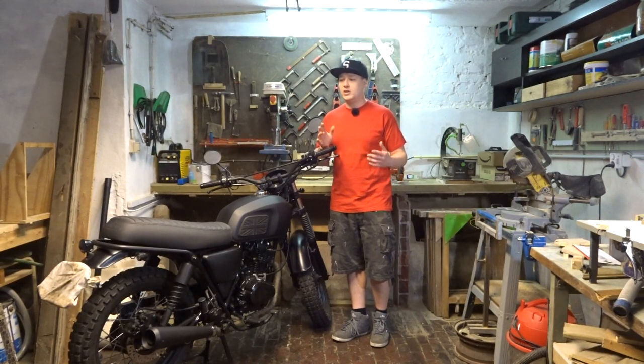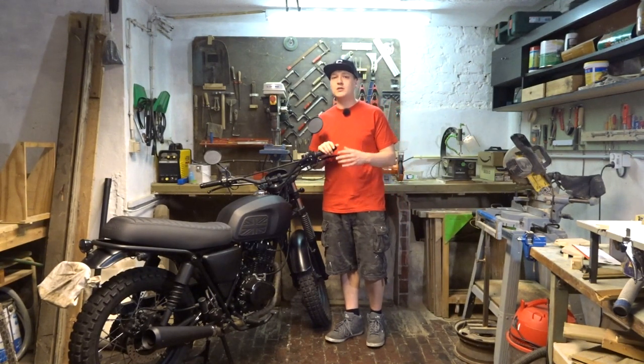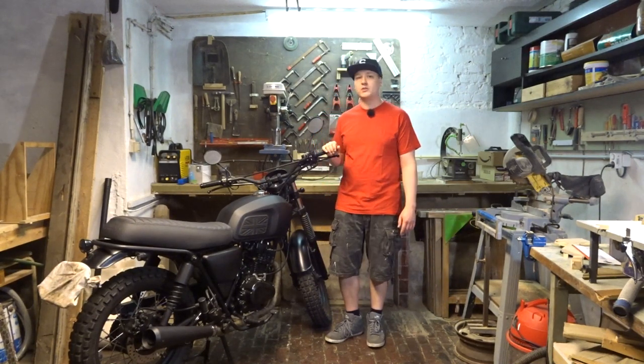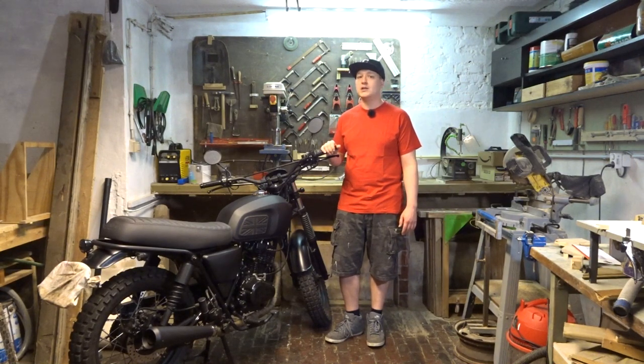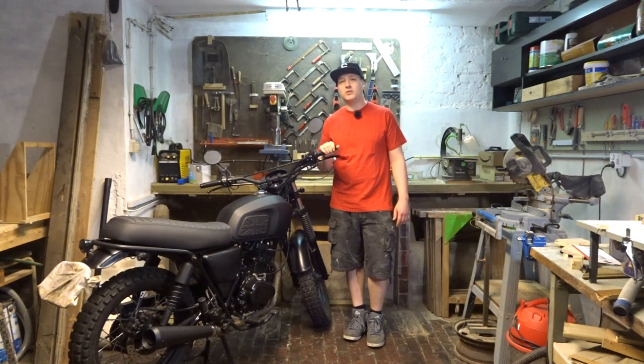This is something you need to do regularly because it's your brakes — they need to work correctly. Whether you're running a bigger bike or a 125, this applies to you. It doesn't cost a lot of money; you just need some cleaning products and some tools. I'm going to show you everything you need to clean and unstick your brakes.